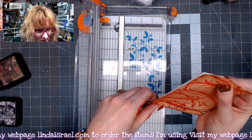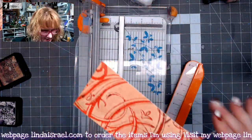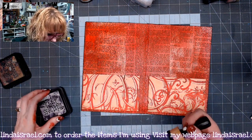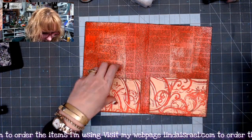I'll just cut it on that crease. I think that'll look good. I'm going to go around the edge with some distress ink - I'm going to use the black soot again. And I'm just going to glue these down on the inside.